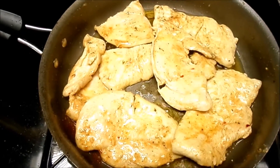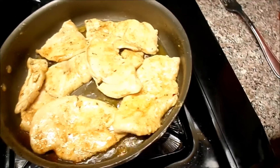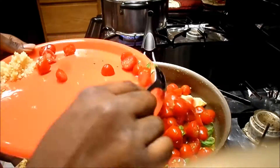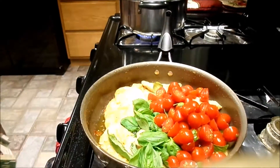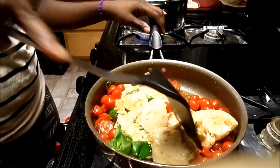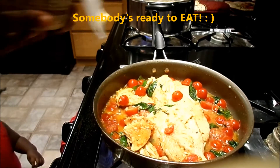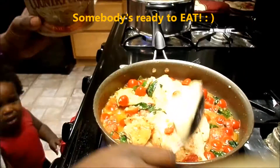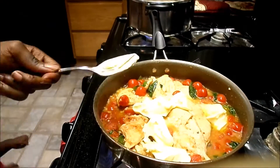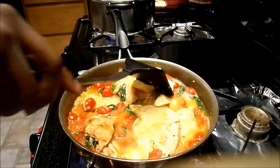Now that my chicken's all nice and brown, I'm just going to add the tomato, garlic, and basil. Once you've got that butter in there, you're just going to go ahead and let that marinate and get all yummified.